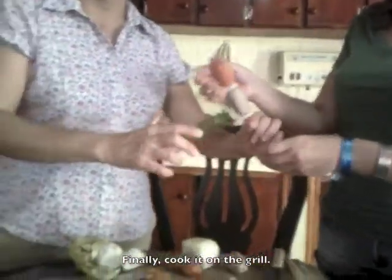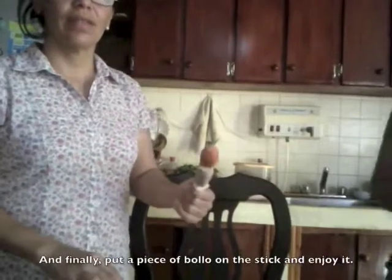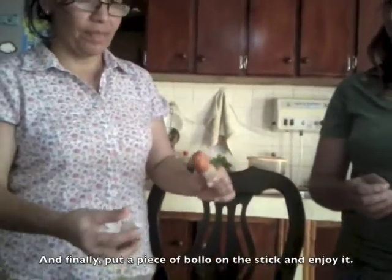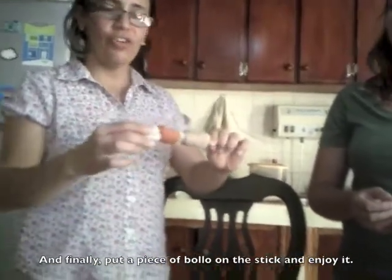Finally, put it in a grill. And finally, put a piece of bollo on a stick and enjoy it.